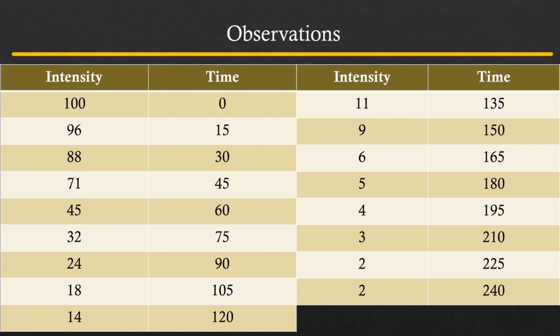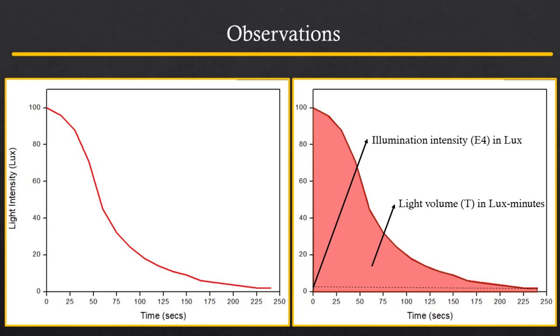The following set of observations were obtained for a plastic material and were plotted to yield the given results. The light intensity recorded at 4 minutes is named as illumination intensity, represented as E4. The area under the curve is calculated to obtain the value of light volume in lux minutes, represented as T.